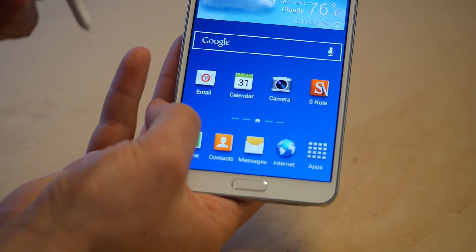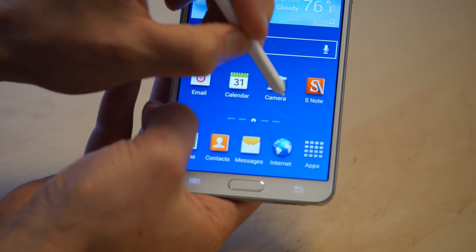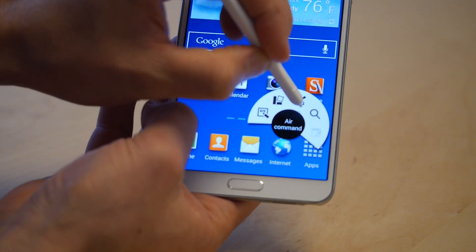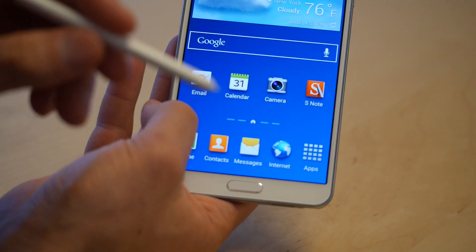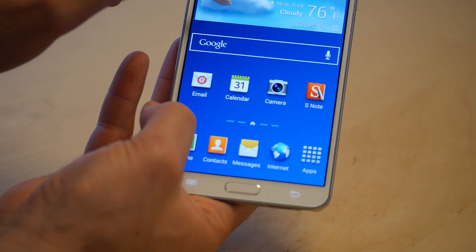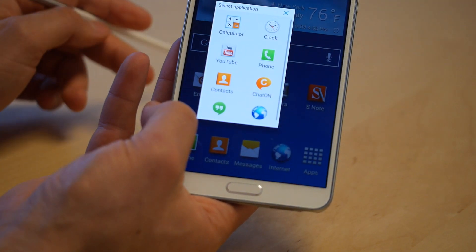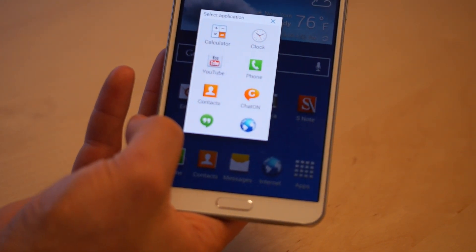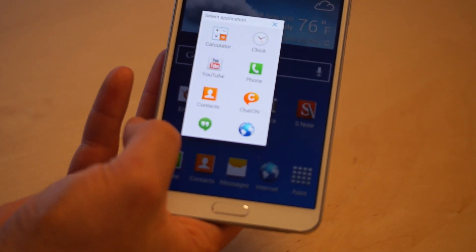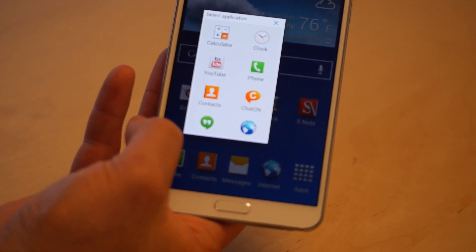What Pen Window does is it opens up a window. You just tap it and it looks like nothing happens. But what we're going to do now is draw a box the size of the window we want. By doing that, the phone's operating system is going to recognize that we want to open up a separate window that's going to overlay on top of the normal interface.